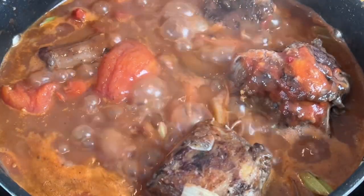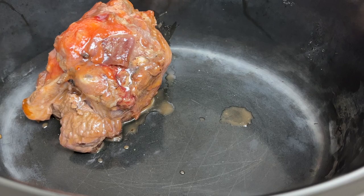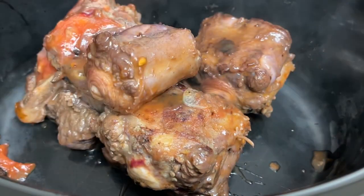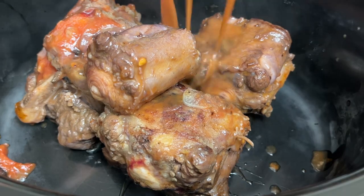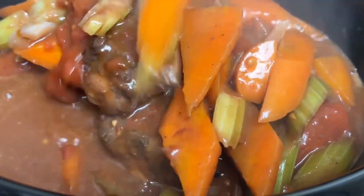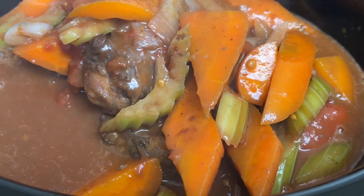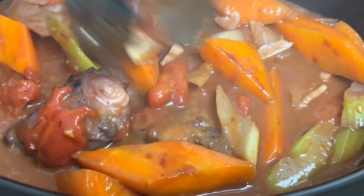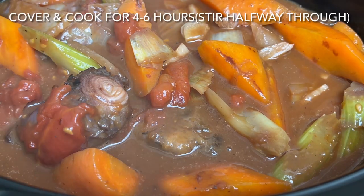Bring everything to the boil, and then carefully transfer into your slow cooker. You just know after slow cooking the meat is going to be so tender. Once everything is transferred, we're going to cook this on a high heat for 2 hours, then turn down and cook on a low heat for 3-5 hours. It's literally going to fall off the bone.